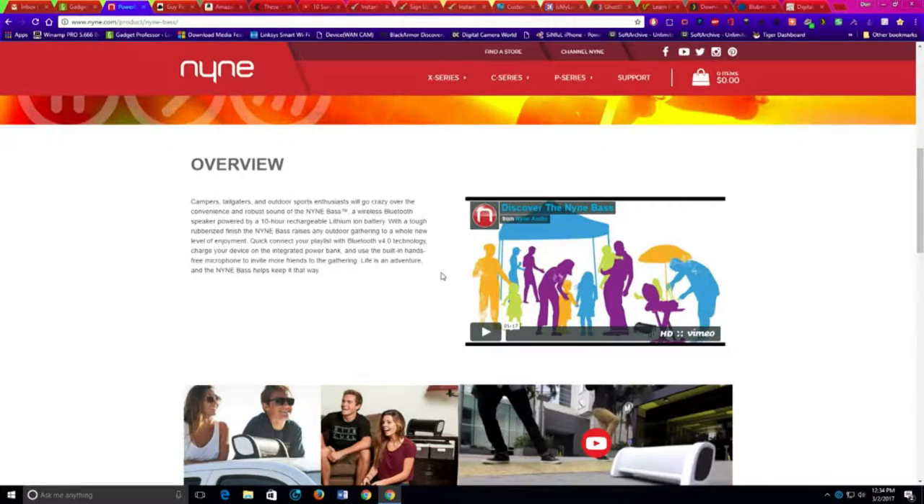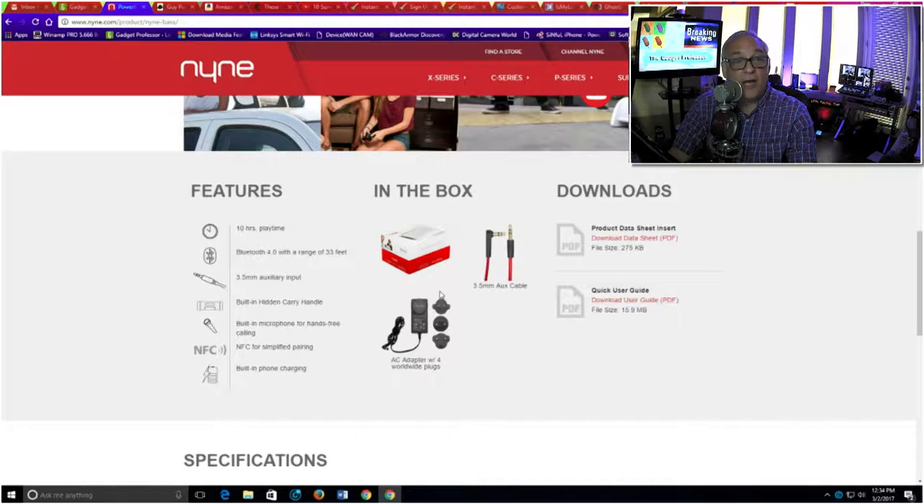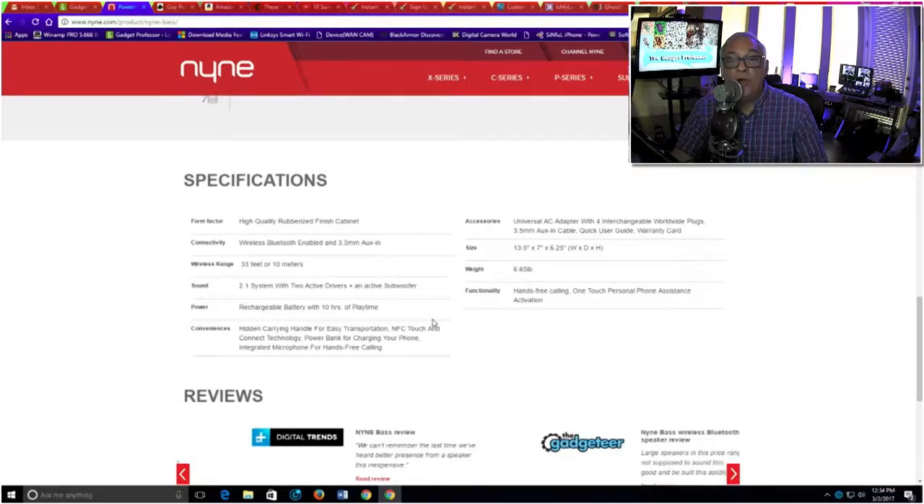It connects to Bluetooth in seconds, no question about that. Looking over the specs, I don't really see where it says it's waterproof. The features include 10 hours of playtime — and it does do 10 full hours, and I was blasting this thing. It has a 33-foot Bluetooth range, a 3.5-millimeter auxiliary input jack, a built-in handle, and a built-in microphone for hands-free calling. The NFC is very simple for pairing — just touch your NFC-enabled smartphone next to it and it will find it. And it has a built-in phone charger via the USB port in the back.